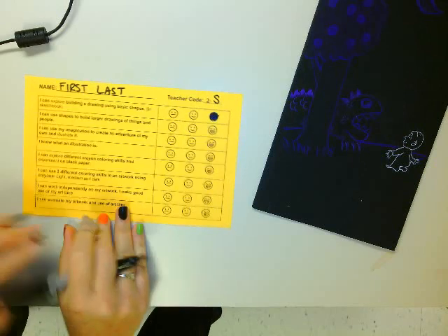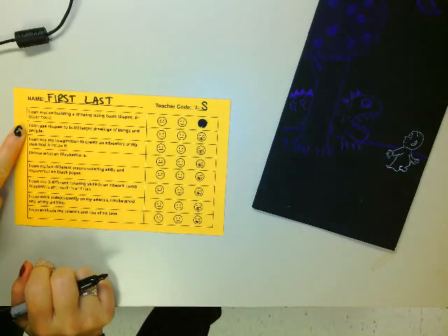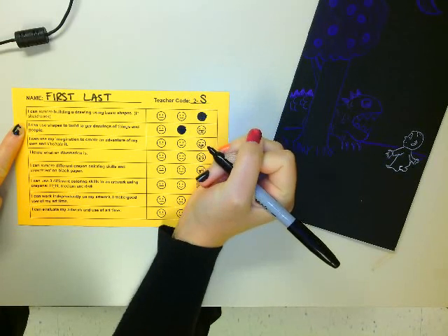The next one: I can use shapes to build larger drawings of things and people. That is kind of our brainstorming section. I thought I did okay with that — I could have used more work.